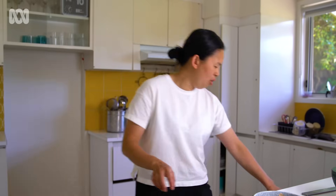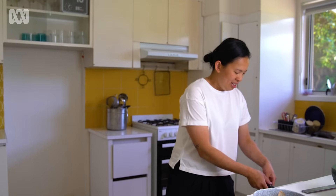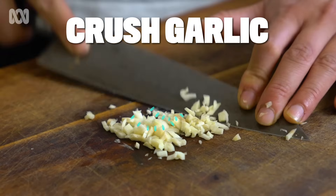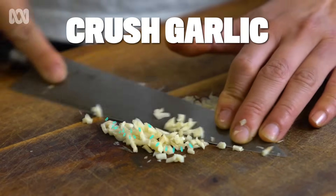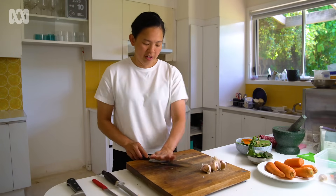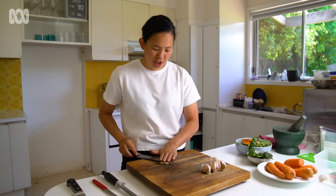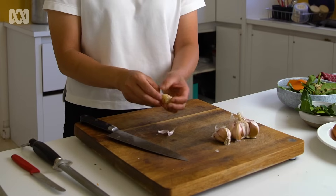But if you have a knife that has more of a curve, you can actually just rock it. For garlic, use the base part of your knife, not the top, because if that flicks up you're likely to hurt yourself. The skin will just come apart quite quickly.